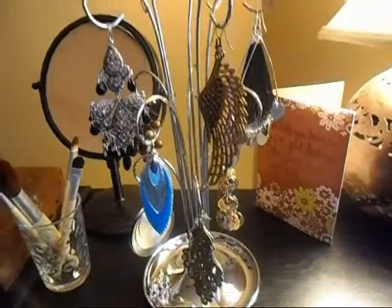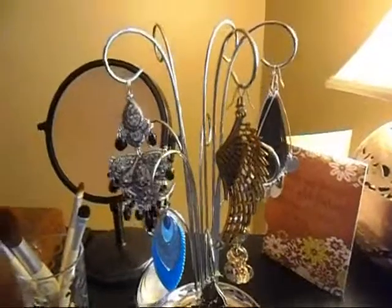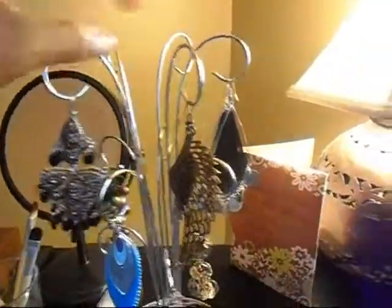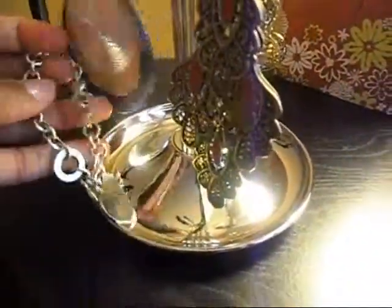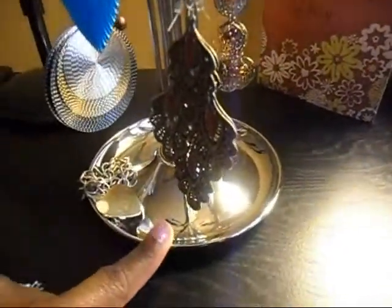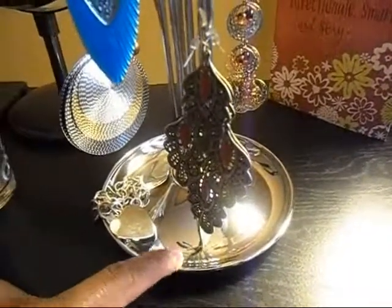It has about 12 different little hooks, and you could double them up — I wouldn't see what the harm would be to put a necklace on one of the ones where I have my earrings. And down here, which is really cool, there's a little tray so you can put rings, bracelets, a watch, whatever you want in this little tray.